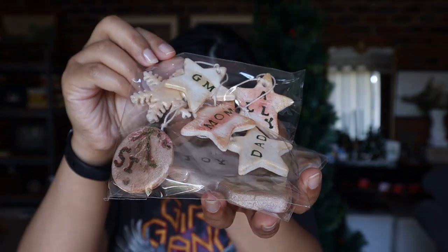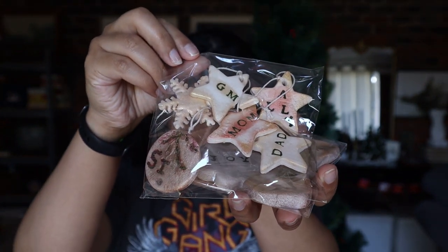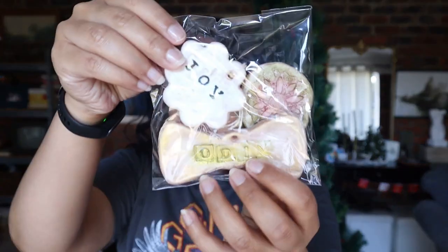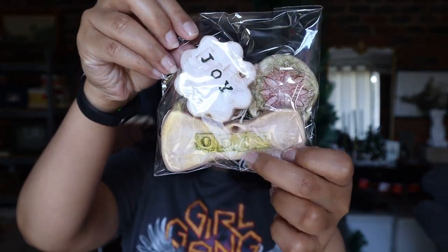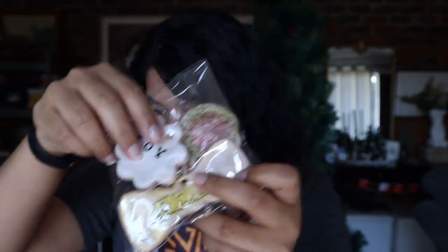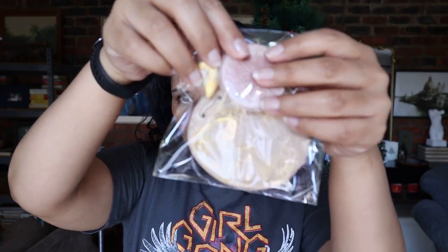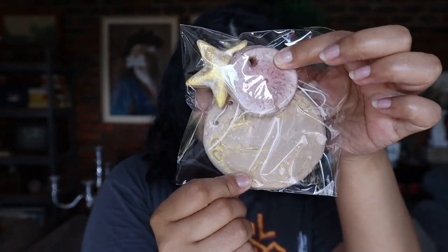But that is mommy, daddy, Ellie, and that's girlfriend. We've got some joy, and we've got Odin here. Odin's paw print over here — look pretty.